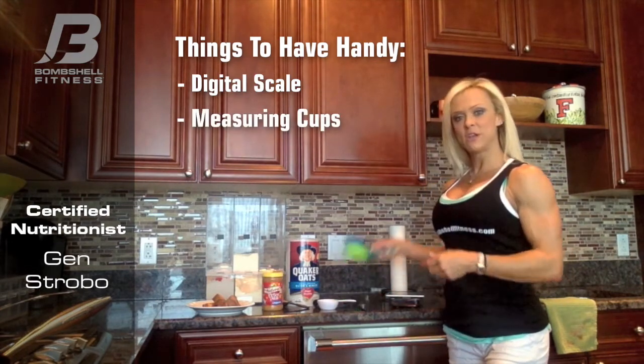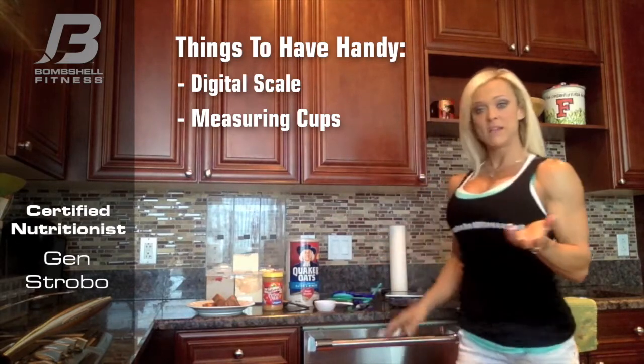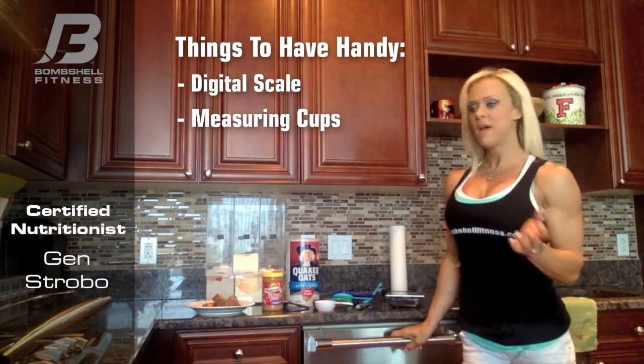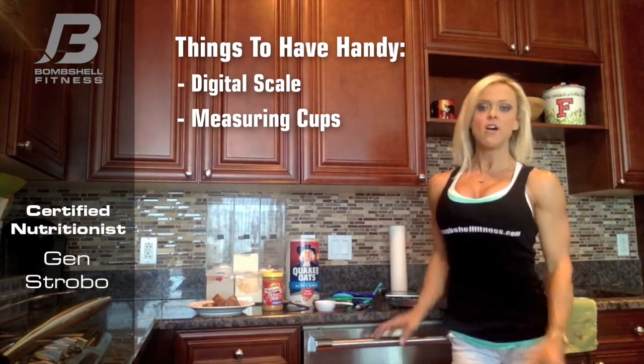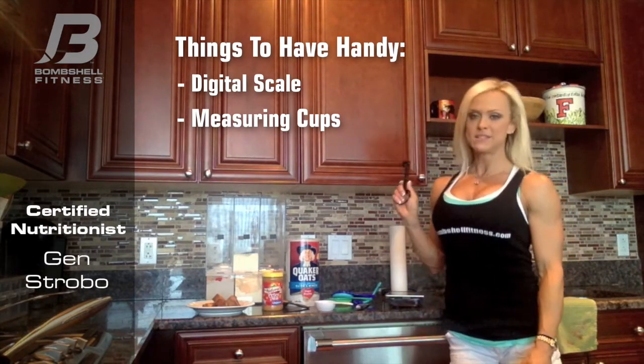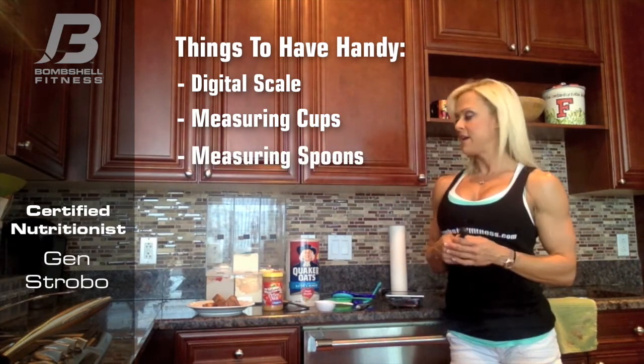You'll also want to make sure that you have a good set of measuring cups. I think I've got them in every shape, size, and color, and because I use them every week for my meal prep, it's just nice to have them around so you're not guessing on your measurements. And always have some good measuring spoons so that you can measure your oils, your vinegars, and your peanut butter.